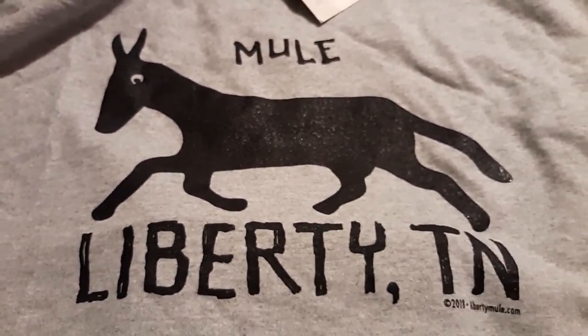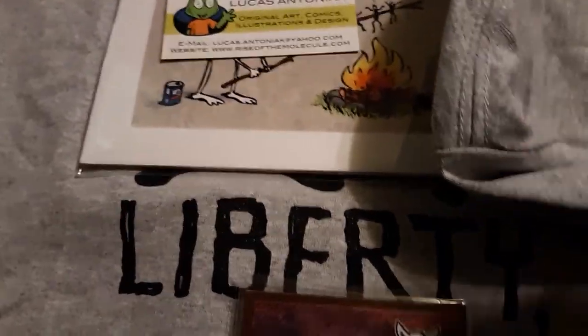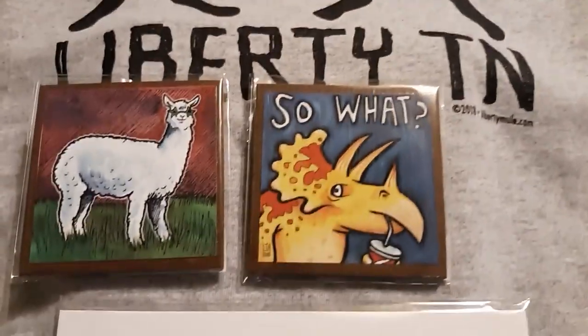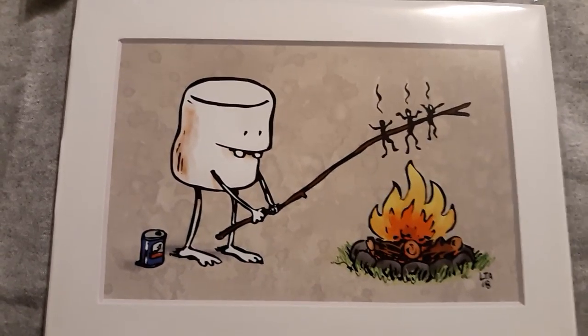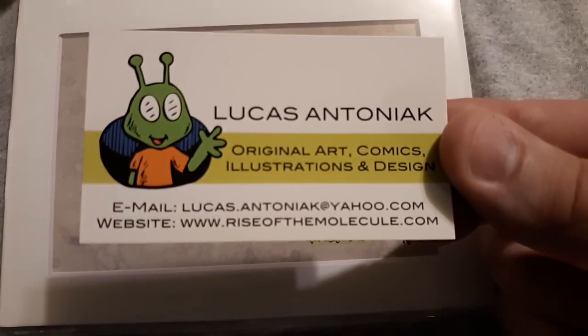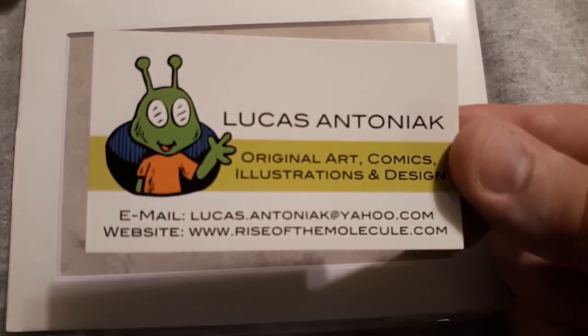So if you like this cool artwork — the Liberty Mule, the llama with sunglasses, the triceratops magnets, and the marshmallow roasting the people — please go check out my buddy Lucas Antoniac. You can email him at lucasantoniac at yahoo.com and tell him what you're interested in.